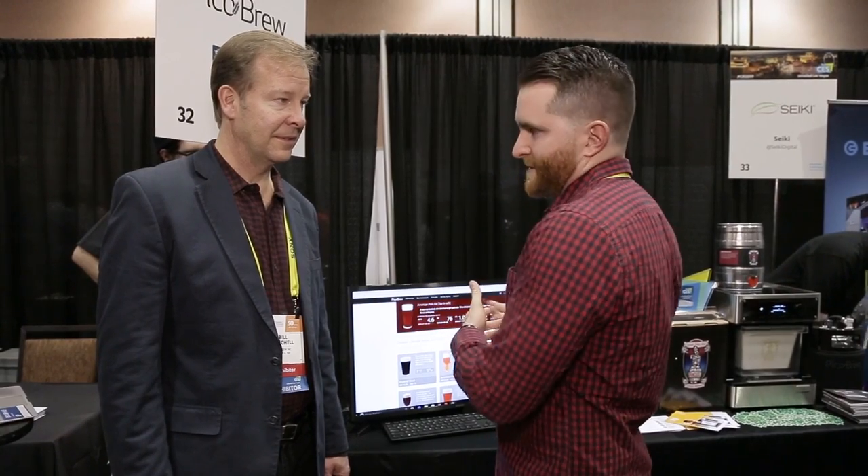Hey everyone, Rick Stoll here with Digital Trends and we're here at CES Unveiled taking a look at the PicoBrew homebrew system. I'm here with CEO Bill Mitchell. Why don't you tell us a little bit about the system and your new freestyle recipes?